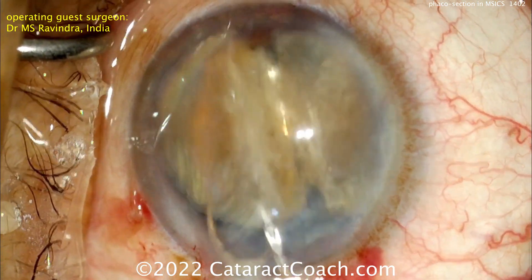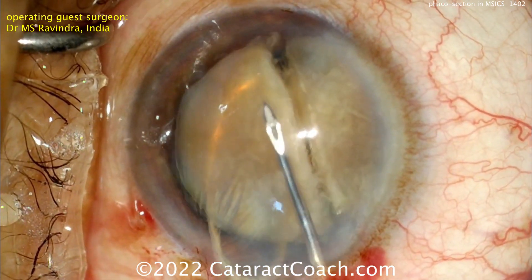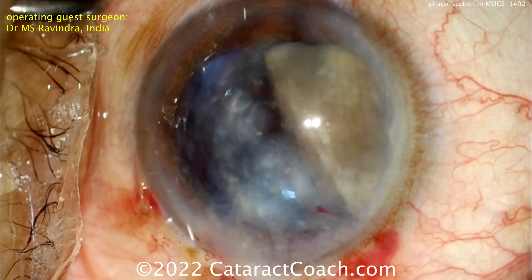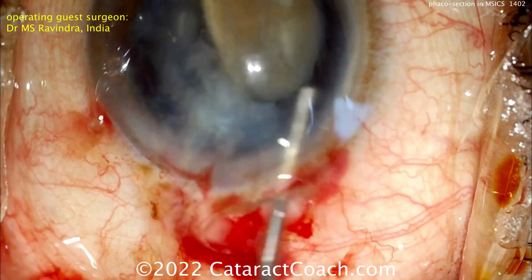Now each half can be removed. Look at this technique — using that cystotome to help sandwich it and hold it down so you don't scrape the endothelium. Removing that first half just like that — easy. More viscoelastic — viscoelastic is always your friend here.